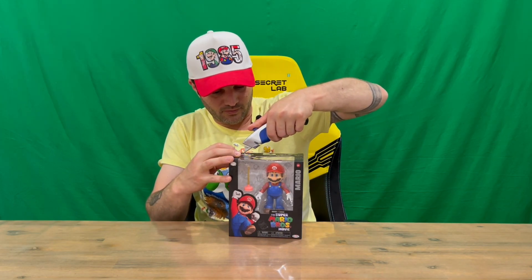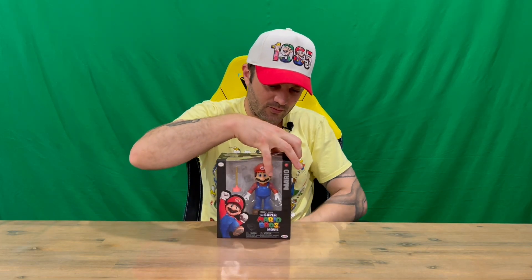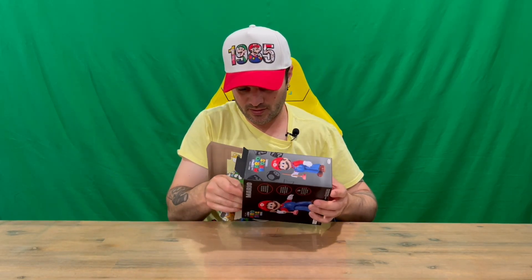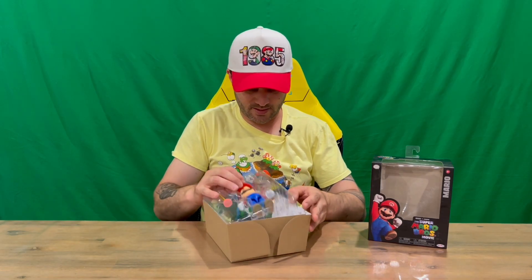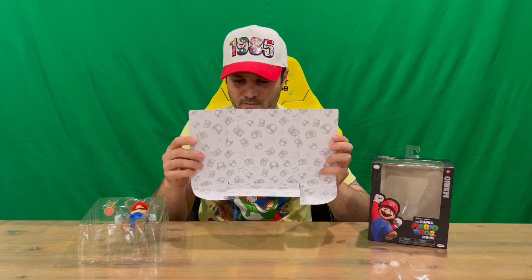It has premium detail and 16 points of articulation. We'll cut through the tape across the top. If you're interested in the whole range of Mario movie toys, make sure you check them all out. It all slides out like so and here's our Mario figurine.